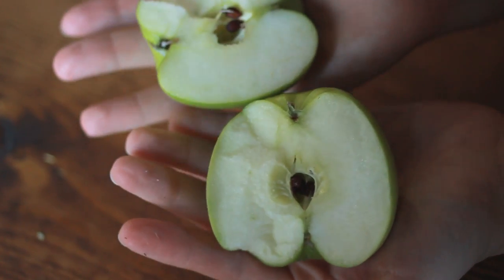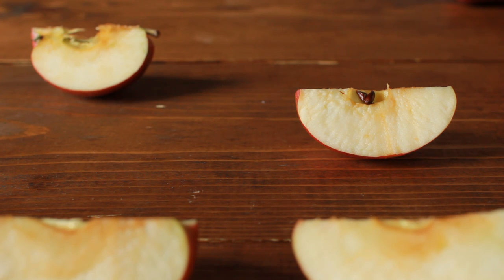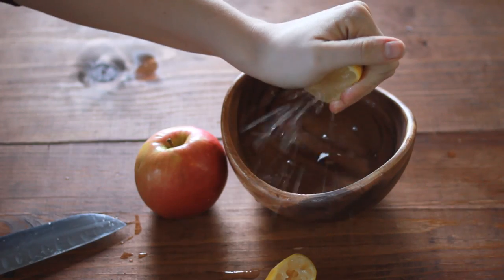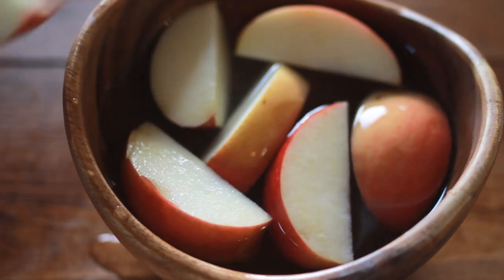Apples brown easily when exposed to air. To prevent browning, also called oxidizing, toss cut apples with a mixture of water and lemon juice — one teaspoon of lemon juice and two cups of water should do the trick.